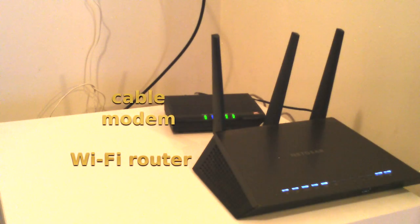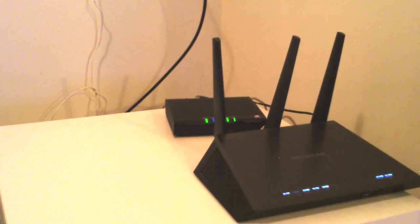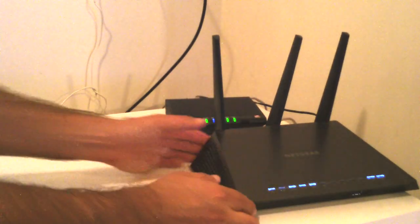This shows a typical modem Wi-Fi router setup that you could find in a typical home. The modem is connected to the cable through the wall, and then the Wi-Fi router is connected to the modem. Sometimes you'll see these just as one unit instead of two.